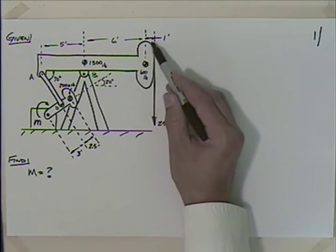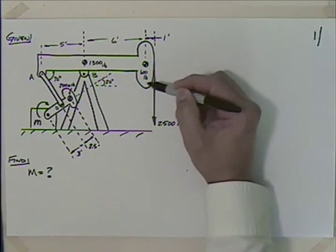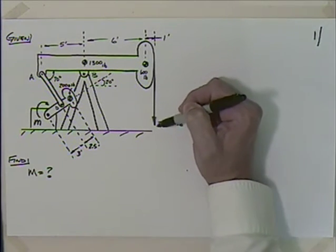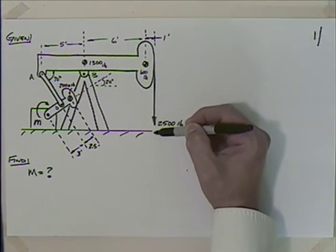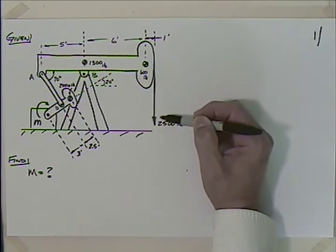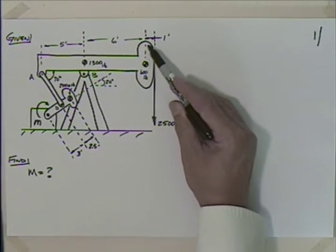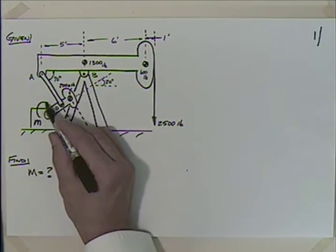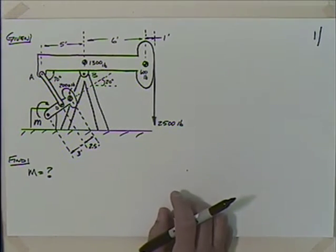We've got our dimensions. The walking beam itself is 1,300 pounds. The horse head up here that the cable wraps around is 600 pounds - it has a geometry so it always pulls straight up on the wire. The shaft or cable down into the well with the column of oil is 2,500 pounds depending on how deep the well is. What we'd like to do is find the torque that the motor has to exert.